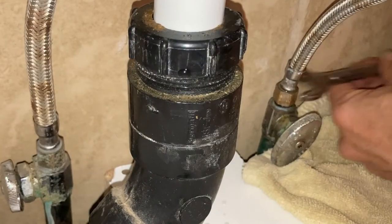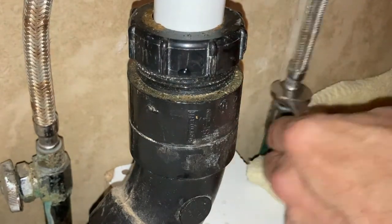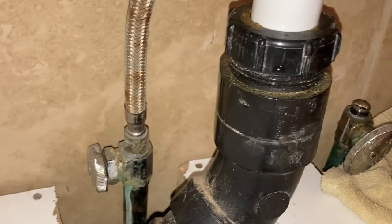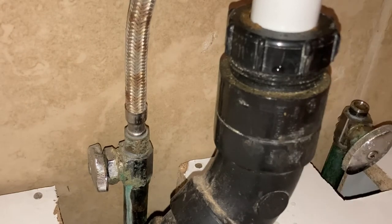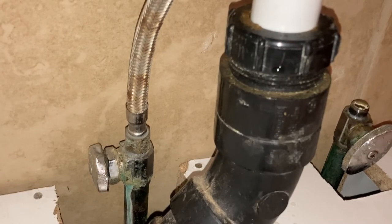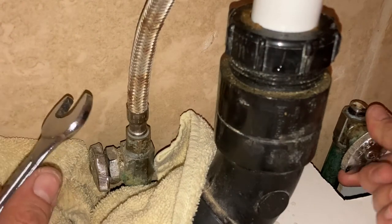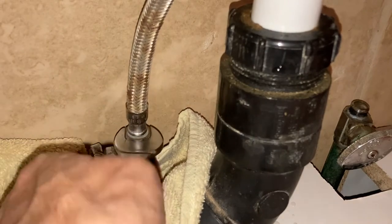Moving on to the bottom of the faucet hoses — just take a wrench, break them free, and then you should be able to unscrew them by hand. Often these are corroded because we don't replace these that often. If that is the case, you can use some WD-40 or a similar lubricant, spray it on the nut, wait for that to break it free a little bit, and then get in there with the wrench and you should be good to go. Another thing I like to do is place a towel down around the base where I'll be working — it just prevents any excess water from spilling.